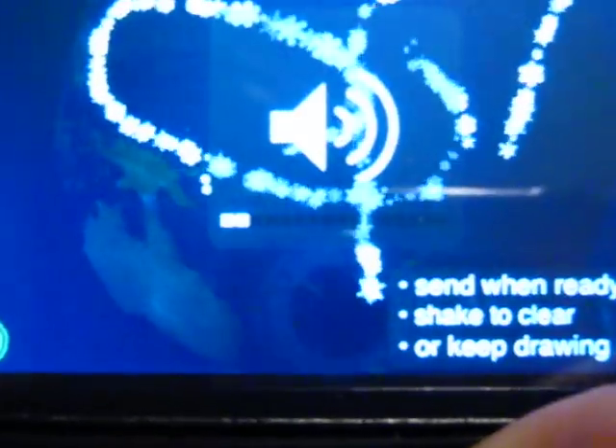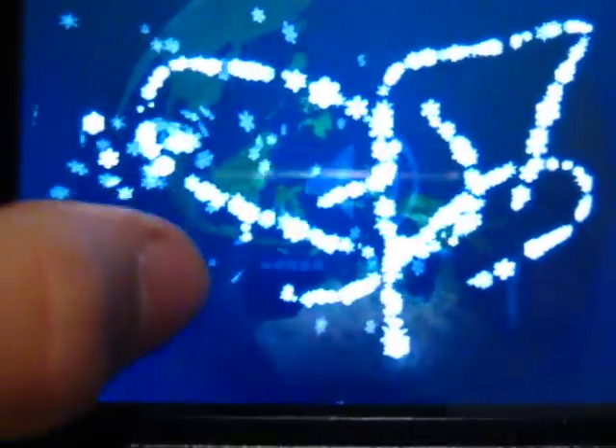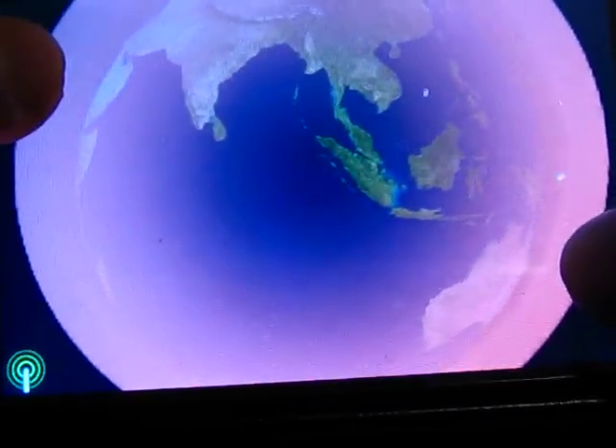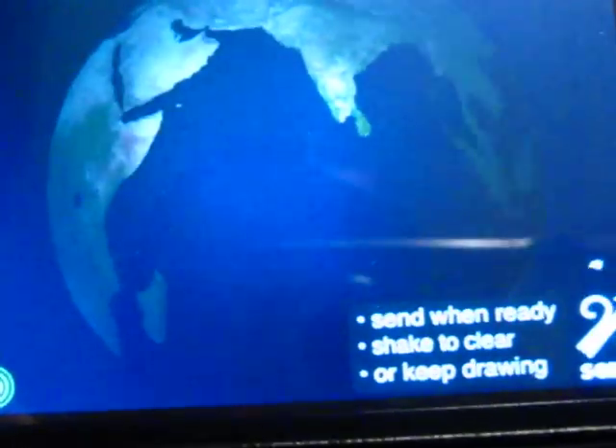Let me put the volume up so you can hear. Let me actually try to write something — let me erase it. Use two fingers to erase like that. Let me write 'ASR is John' — my Twitter account.